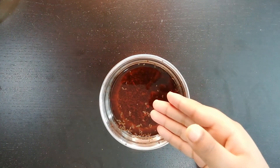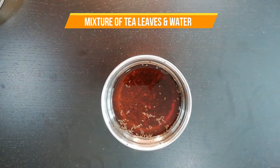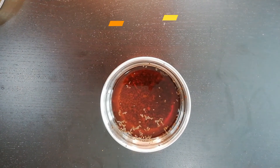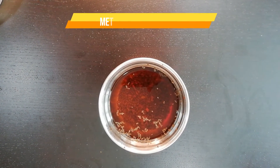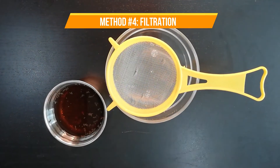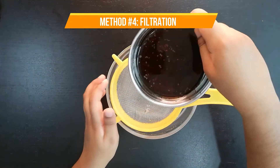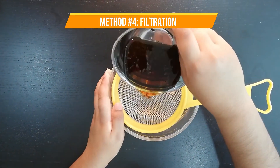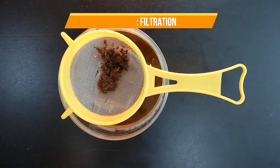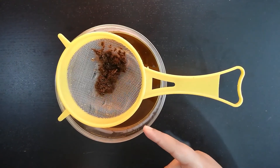This is the mixture of crushed tea leaves and water. The best way to separate them is through filtration. This is because one of the substances is heavier than the other. For filtration, we need to use the filter. Look, the tea leaves remain in the filter.